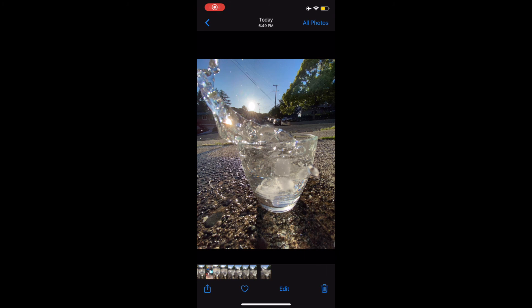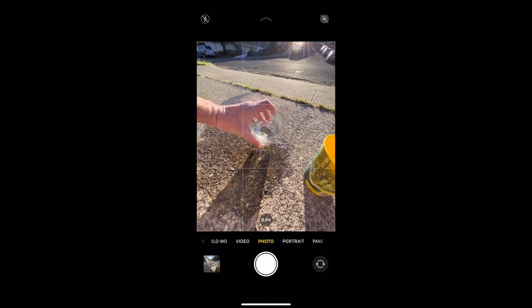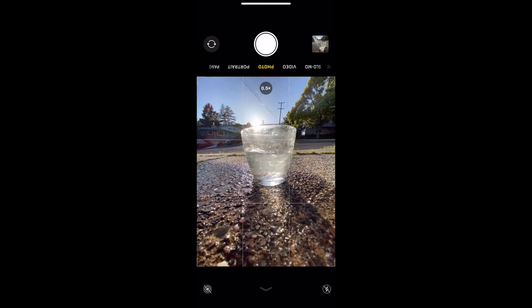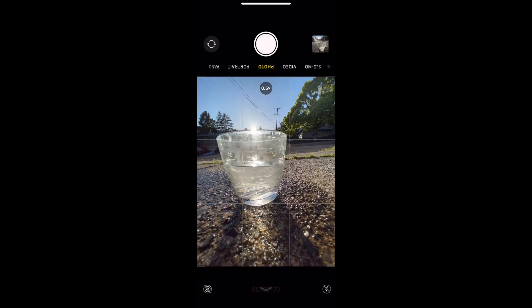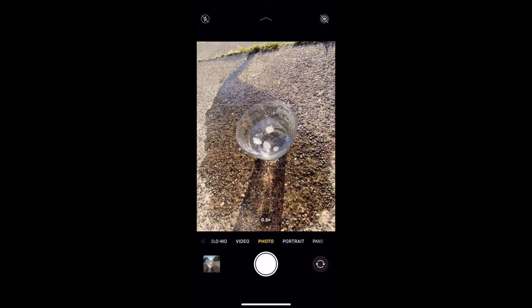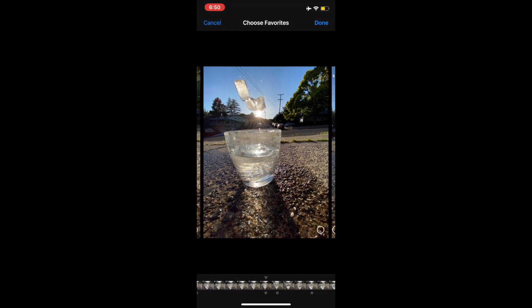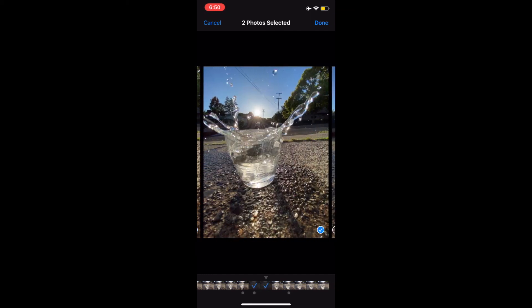A couple quick tips for success: I started to like it when there was a little water splashed around the outside of the glass to get some reflection. The other thing that worked well was tossing in more than one cube at a time, because you get a bigger splash. Let's see — oh my gosh, I got the cubes in motion and look at that splash! I can't wait to see your splash photos, friends.